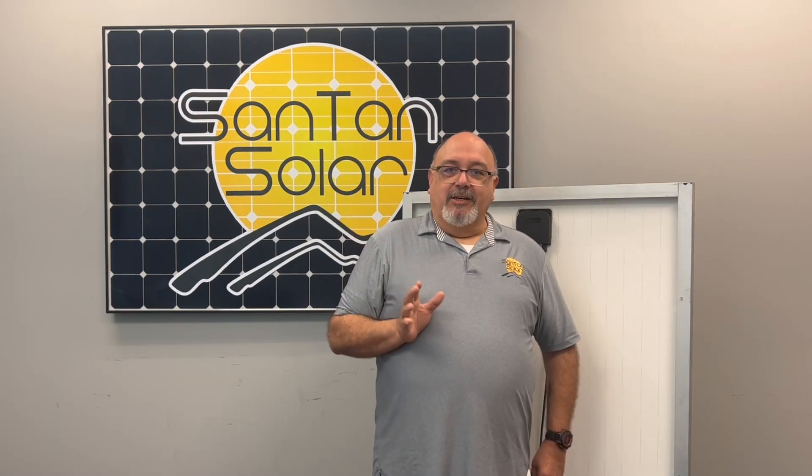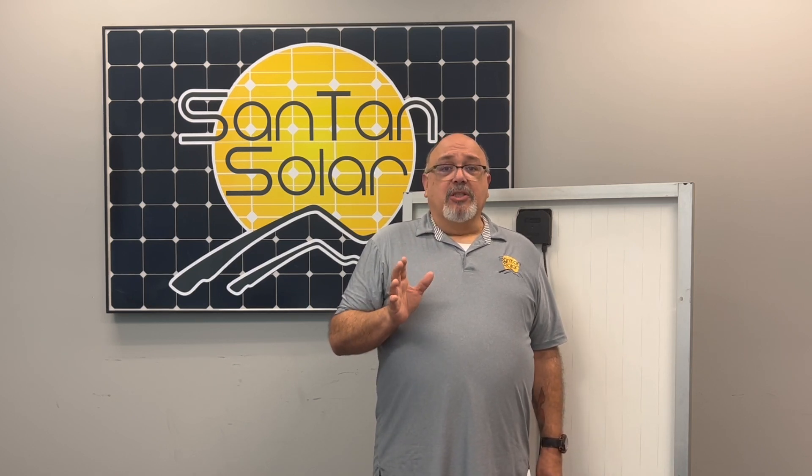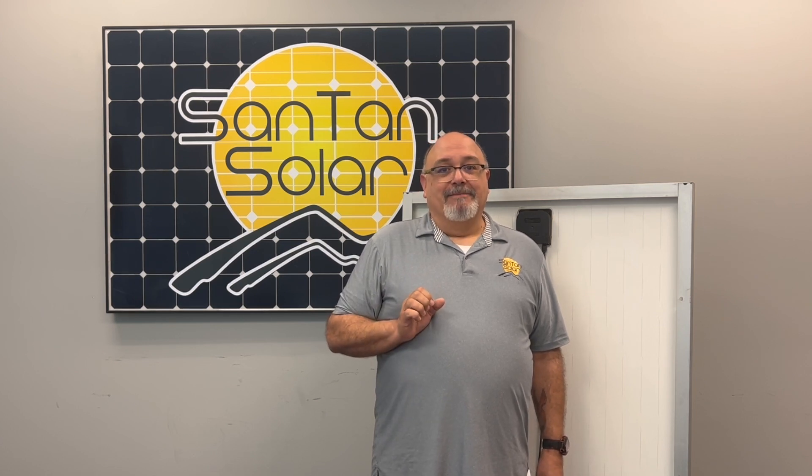We want to thank you for visiting us here at Santan Solar, your one-stop shop for all your solar needs. Any questions, feel free to contact us and we'll be glad to assist you in any way we can. We'll see you again. Thank you.